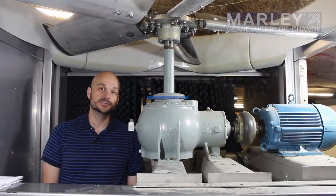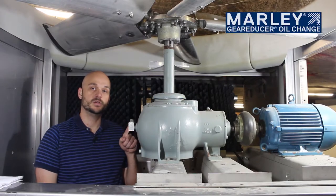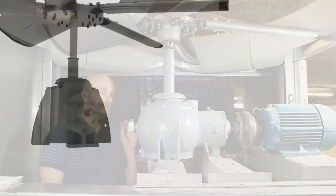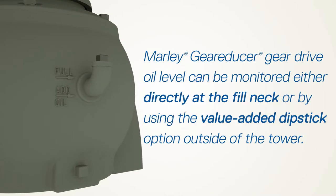The Marley gear reducer is filled via the oil elbow here — this is where the oil goes in. There's actually a full and an add mark cast directly into the body of the gear reducer. Typically, customers will need to get inside the unit and monitor that level if they need to add oil.